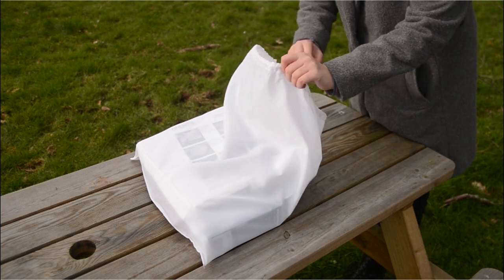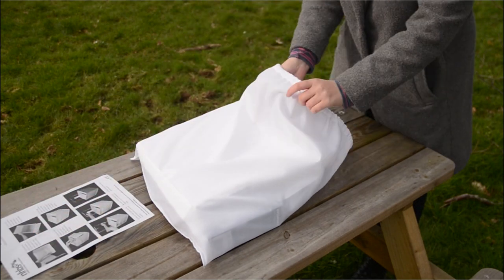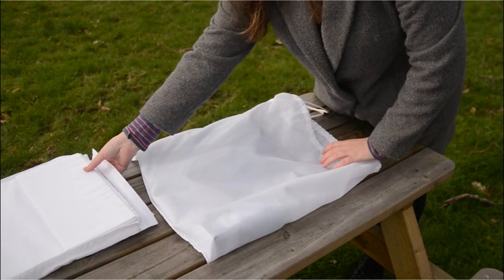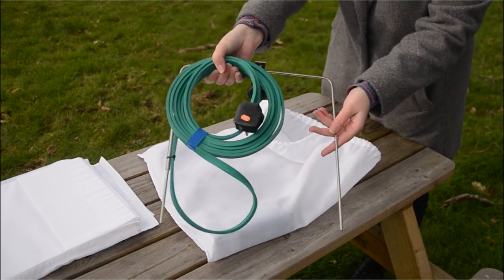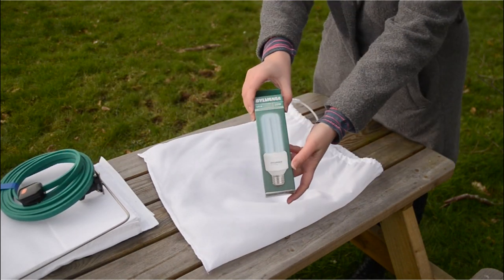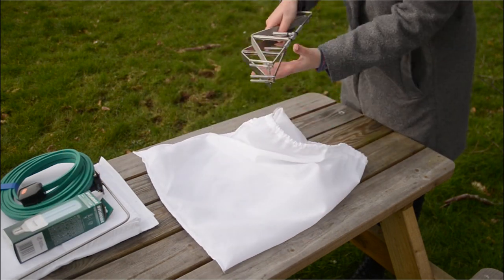Inside the drawstring bag you will find a copy of the assembly instructions, the flat packed body of the trap — this is made of lightweight plastic with a white nylon cover — the mains powered electric and bulb holder, a 20 watt black light bulb and two stainless steel wall supports.